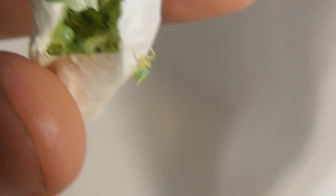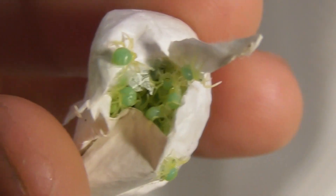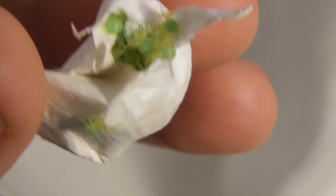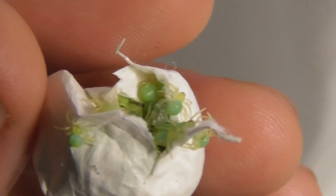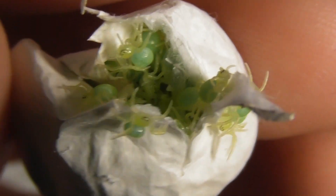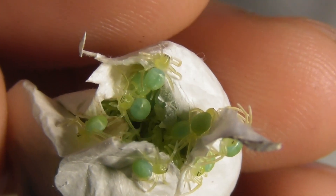As is pretty typical for Neosporasus species, they start out bright green. And nor are they the only huntsmen like this — Typostola barbata, which is that really big species, the babies are also bright green in that case too. Might be better for camouflaging against foliage. In you go, little fellas. They're just going to disperse of their own accord now that I've cut the egg sack open, and they're free to go wherever they want to go.